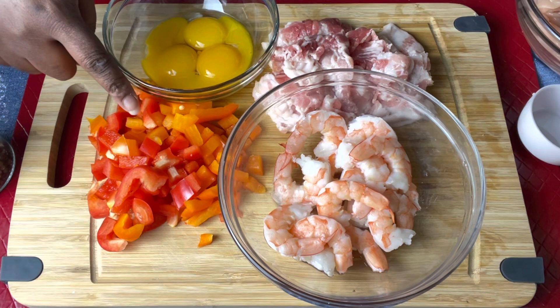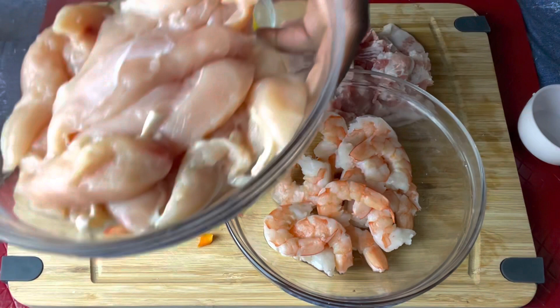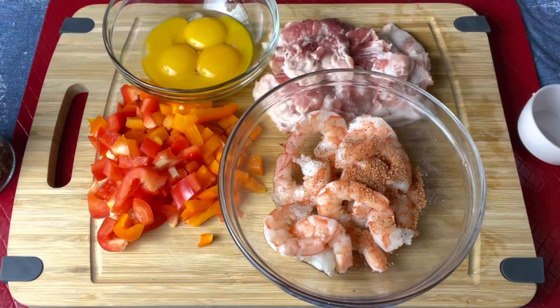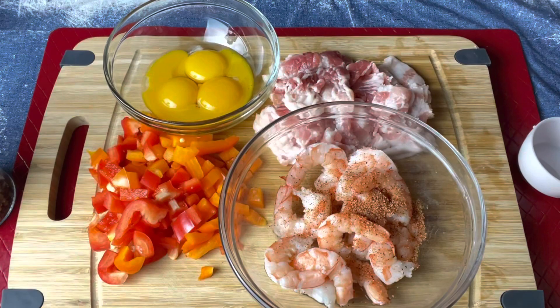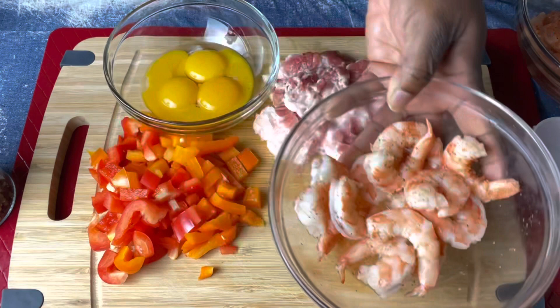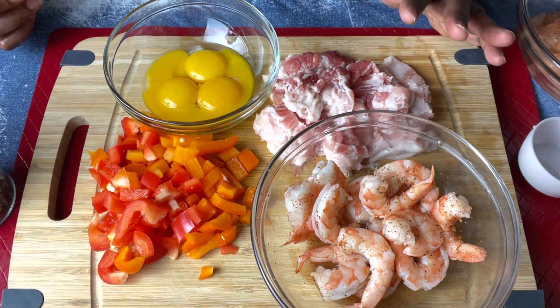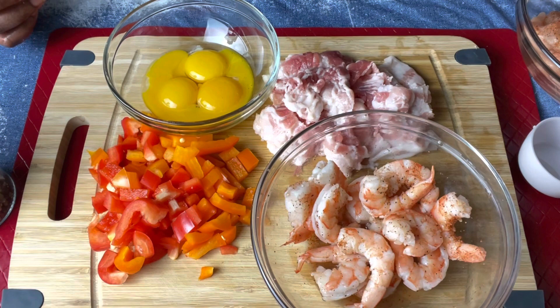We've cut up our peppers, we have four egg yolks, we've peeled our shrimp, cut up half a pack of bacon, and our chicken is right here. Now I want to go ahead and season my chicken and shrimp — we'll also add a little pepper to that. Now we're heading over to the stove to start cooking our chicken, shrimp, and bacon. I'll cook the chicken first.